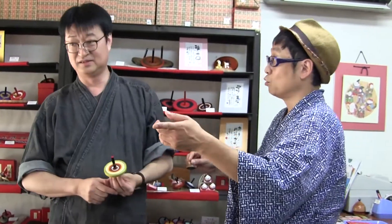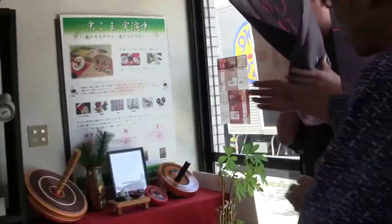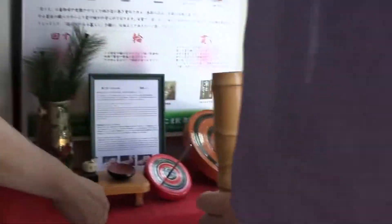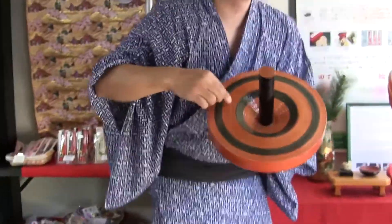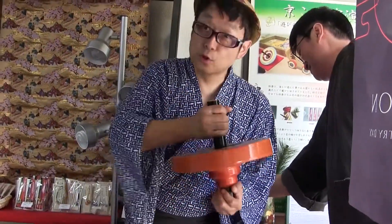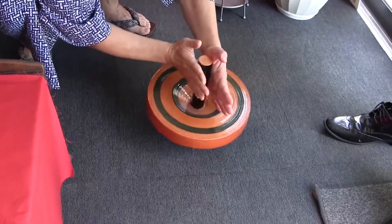There is a big spinning top over here. Is this also Kyokoma? Yes, it is. It's so big and so heavy. It looks like a tool used for mixing, but it's not. It's also relatively big and made of fabric in the same way. Let me try spinning it. Put it on the floor and spin it with both hands. Here we go.